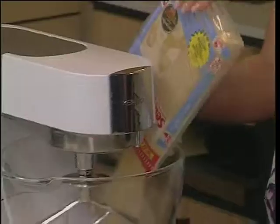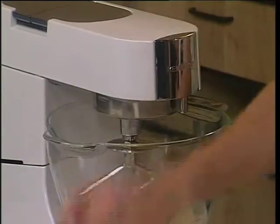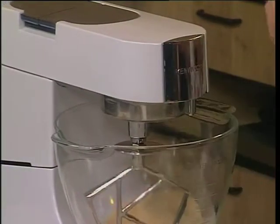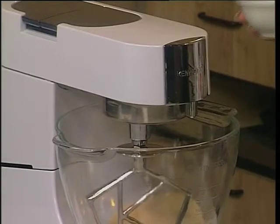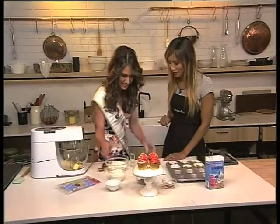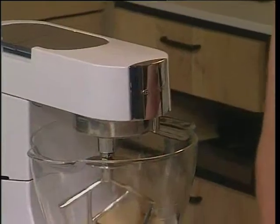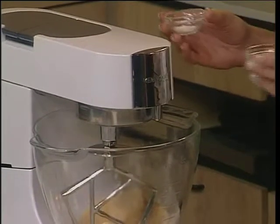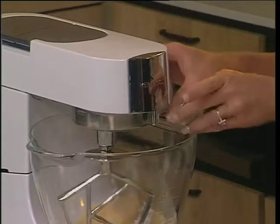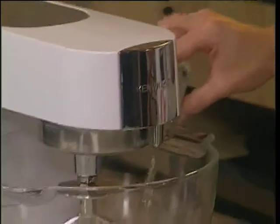Pop it in and blitz it — so we pop in our sugar. I'm feeling a bit like Nigella! Then one egg, and then our vanilla essence. We're just throwing everything in there — baking powder and salt. And then the little secret ingredient is actually the vinegar. This isn't a tequila shot — it's too early for that. We pop this in.